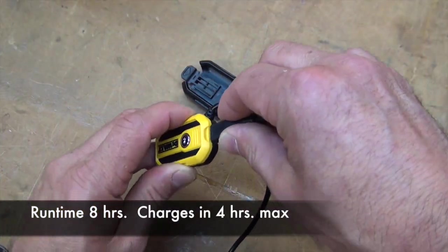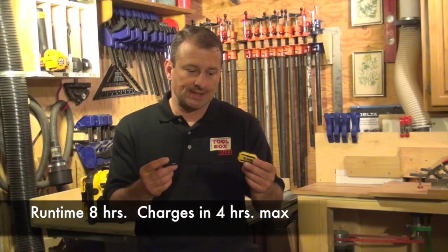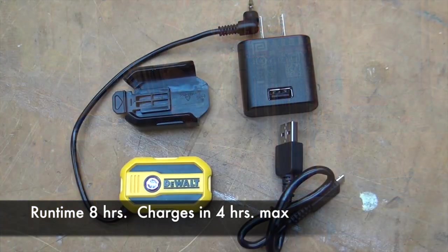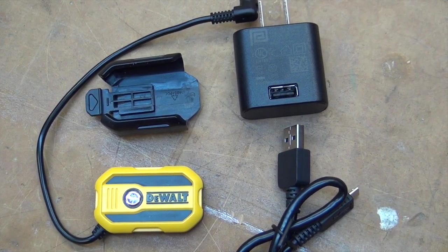It has a four-hour charge time and an eight-hour runtime. It comes with a mounting clip, some velcro, a USB cable, and an AC charging plug so you can charge it in the wall.